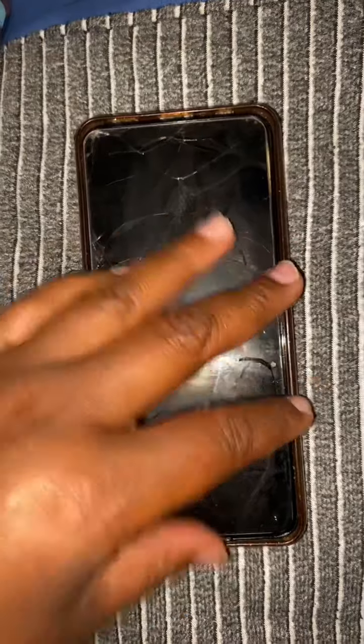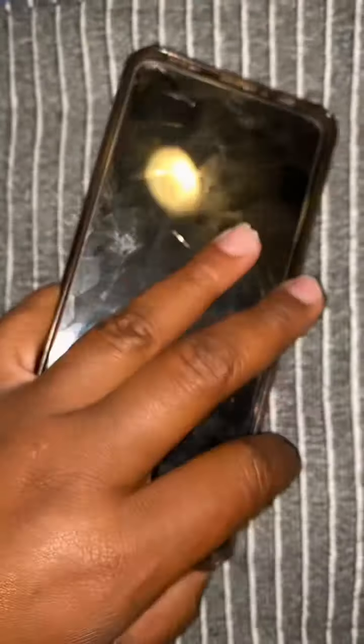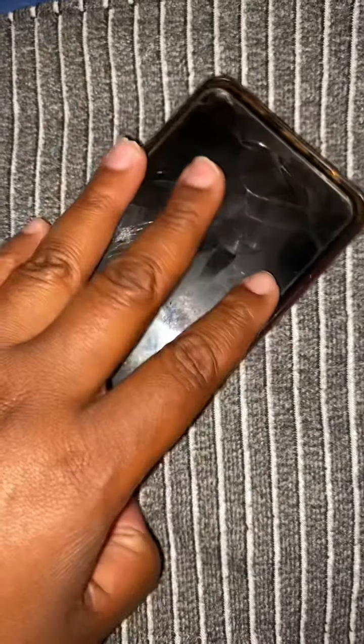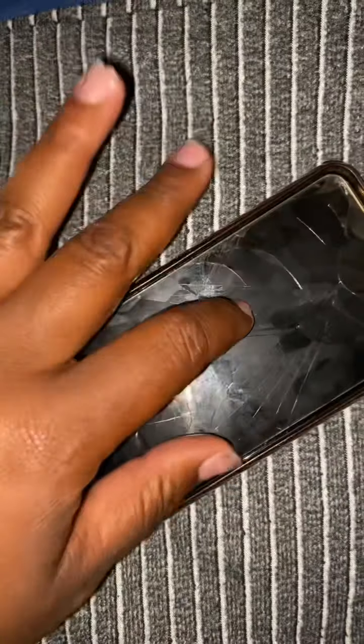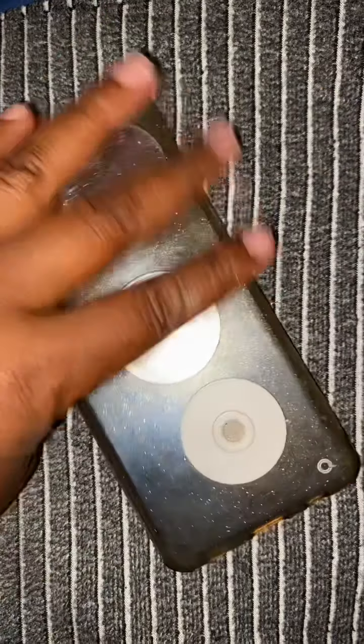So this is my recording phone. When I'm on live, I use my iPhone; my Samsung I use for music and if I need to make a phone call. But this is my original phone that I was using first to record.